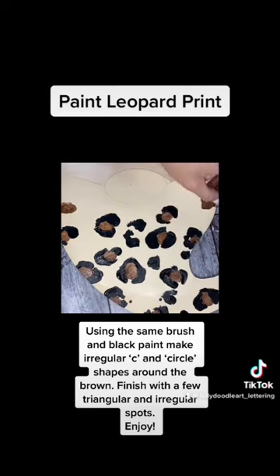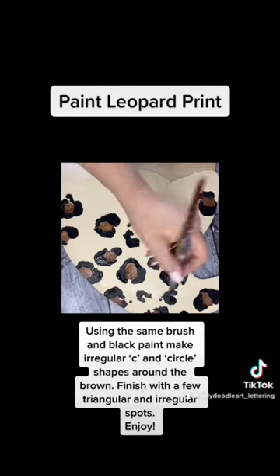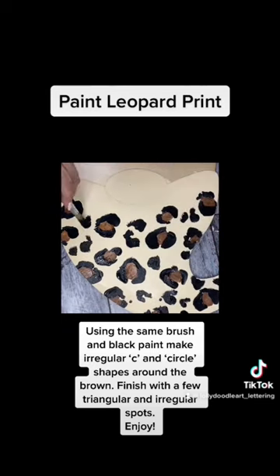If you like leopard as much as I do, you're not going to want to resist painting it on everything. Happy painting, guys! Like and follow for more tutorials. Thank you.